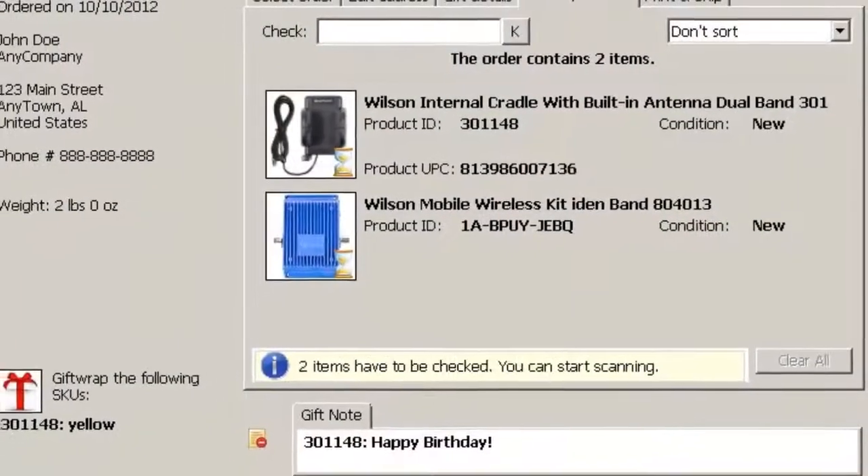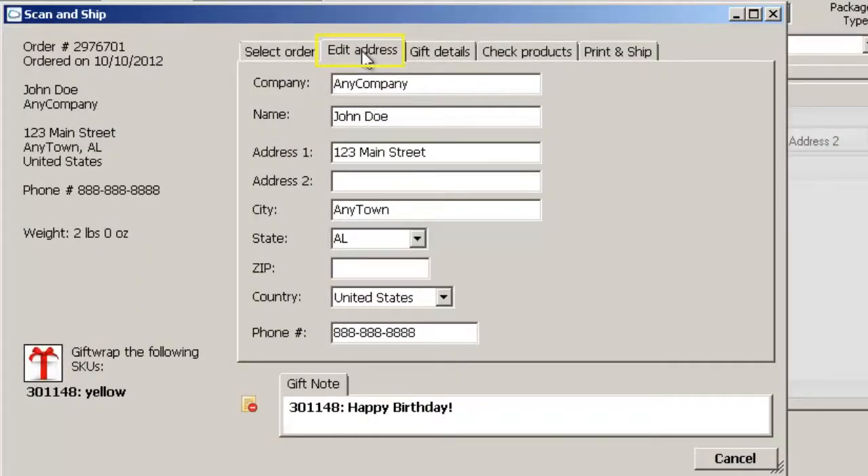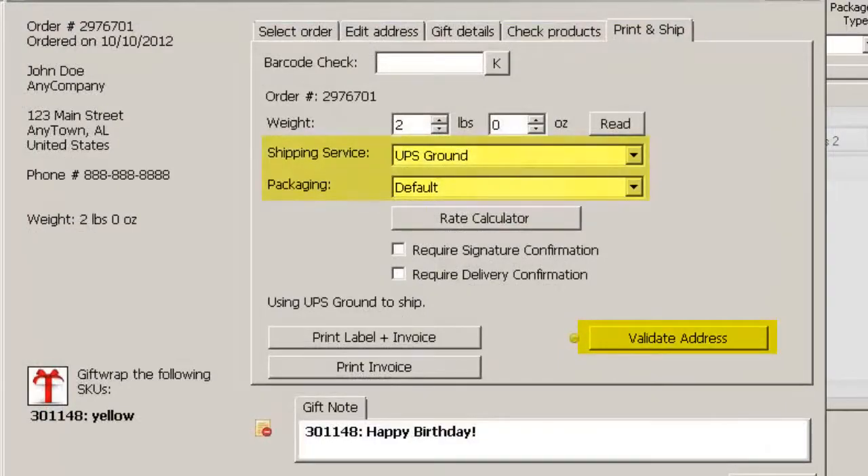Review all order contents and information including accessories, such as gift wrapping, which is displayed in the Scan and Ship window, and if necessary, edit the shipping address from within the Scan and Ship window. After verification, proceed with the rest of the shipping process from within the Scan and Ship window, including address validation, shipping service and packaging method selections, and label printing.